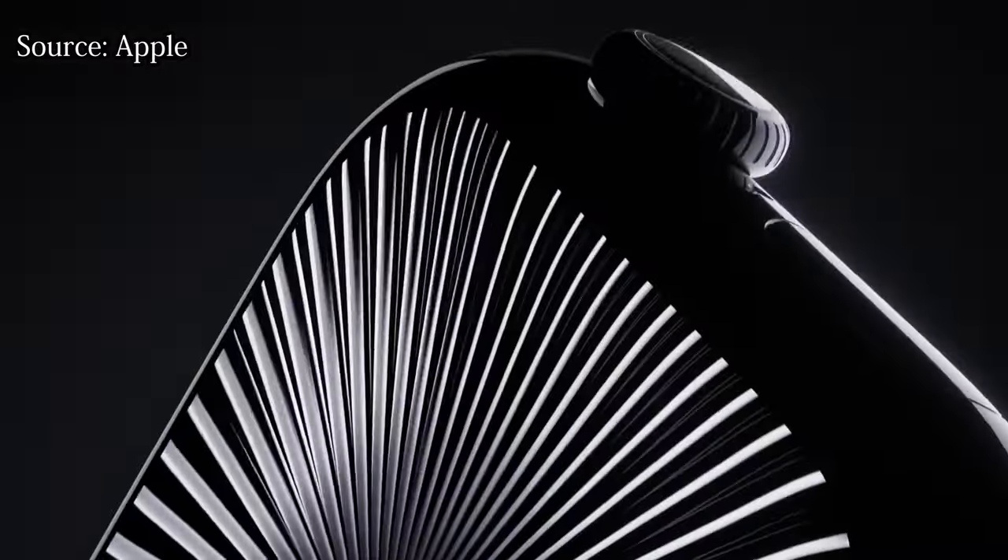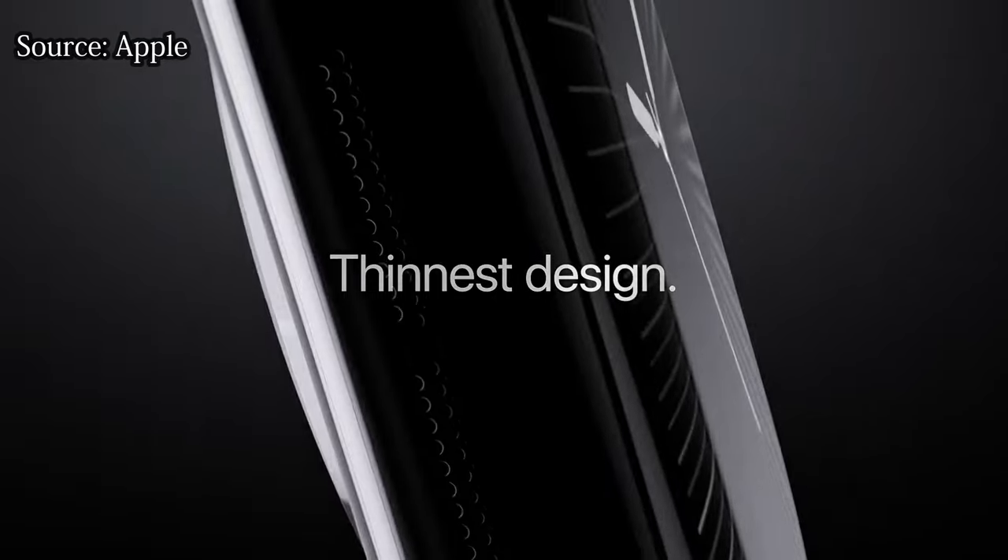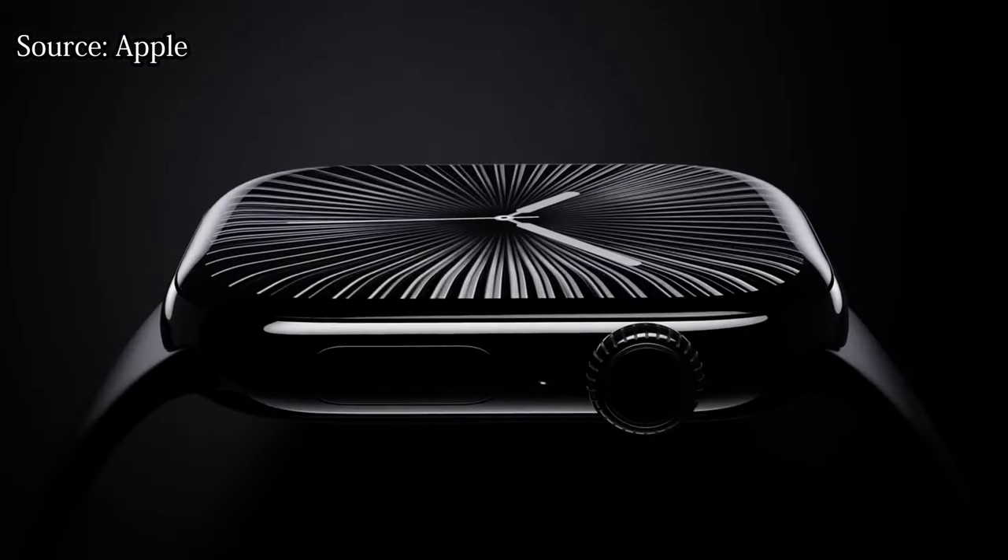Hello guys, Teddy here and welcome to another video. Today we're gonna talk about the Apple Watch Series 10. I already did a video where I covered the whole Apple event — all the updates with the AirPods, with the Apple Watch, and with the iPhone. But today we're gonna dive down into the Apple Watch Series 10. We're gonna see how the Apple Watch started, compare it to the previous generation — the Series 9 — and see from which Apple Watch you should start upgrading.